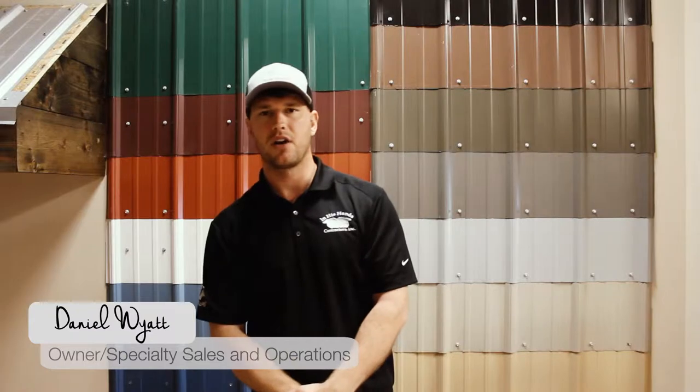Hi guys, I'm Daniel Wyatt with In His Hands Contractors. I'm here to talk with you today a little bit about metal roofing — specifically the color options — and as far as the install goes, I want to run over how we here at In His Hands Contractors install these roofs and the proper procedure to go about that.